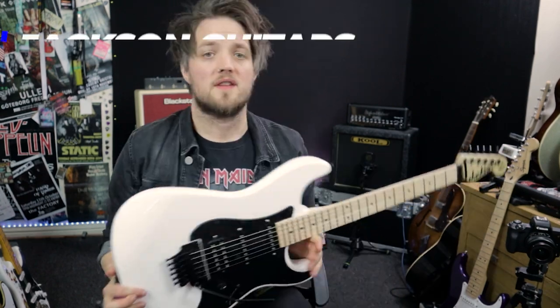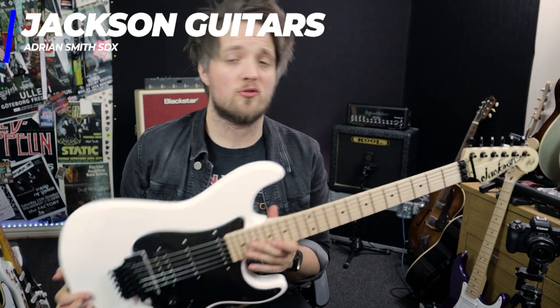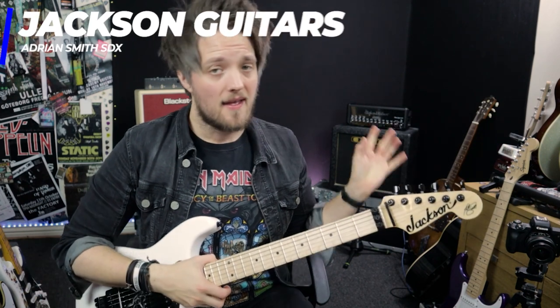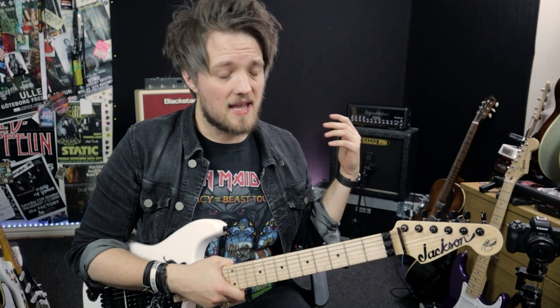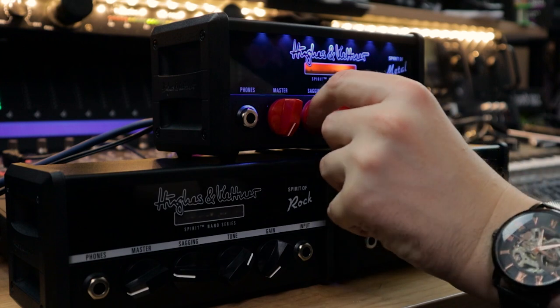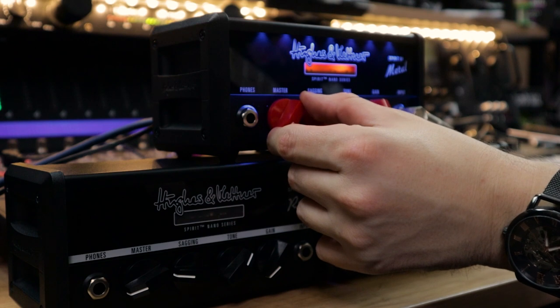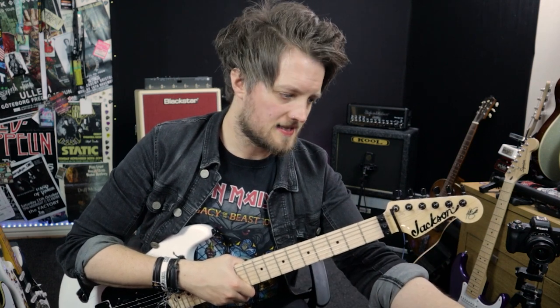For this video I'm going to be using my Jackson Adrian Smith signature model — it's a strat-style guitar with a Floyd Rose and a humbucker in the bridge position. The amp is going through the Cool Amplification 1x12 cab behind me, which is loaded with a Celestion Cream Back speaker in the 65 watt version. The amp is mic'd up with a Lewitt Audio LCT 440 condenser mic. Like the other Spirit amp videos in this series, I've started with everything at 12 o'clock.